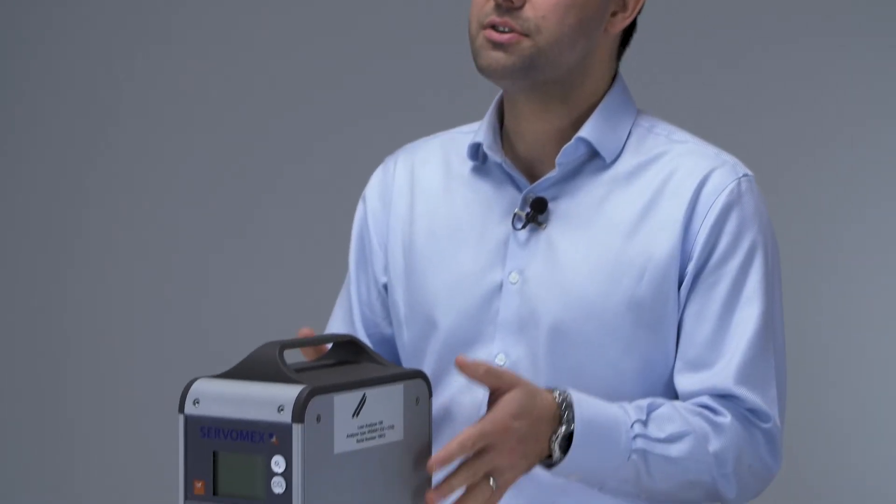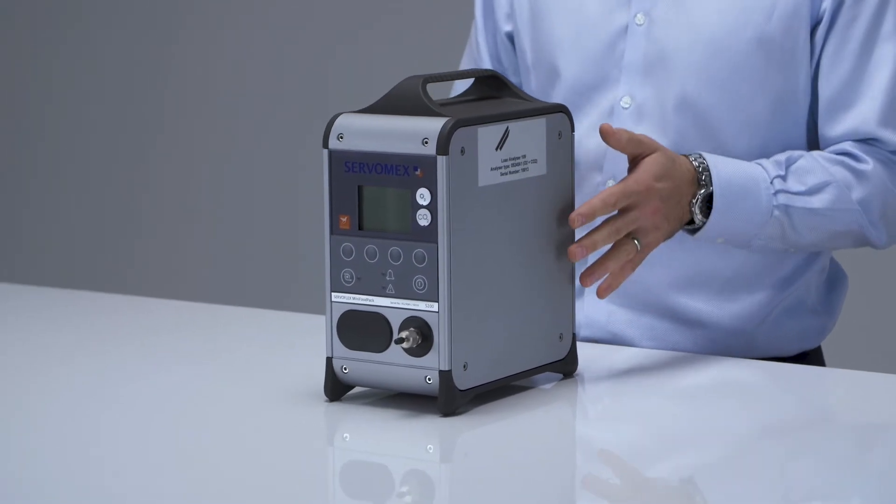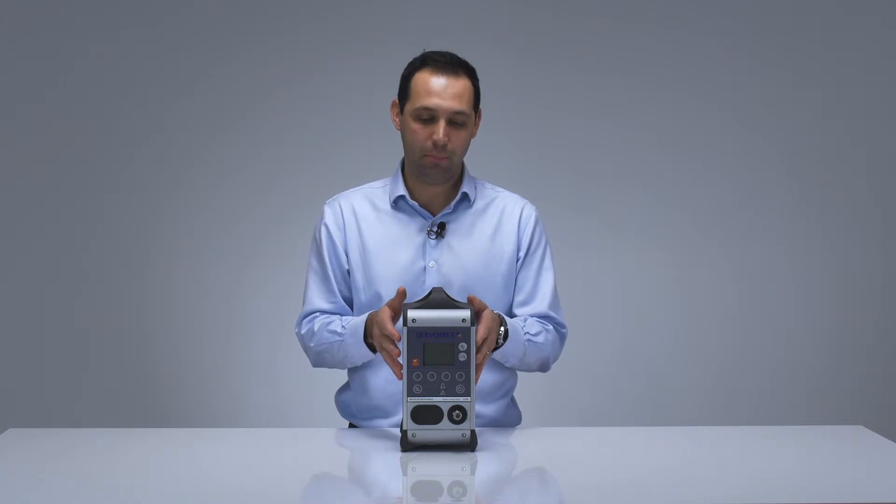The Mini Food Pack 5200 is another benchtop analyser for single or dual measurements of oxygen and CO2. This has been specifically designed for the modified atmosphere packaging market. It's exactly the same size and weight as the Mini MP.